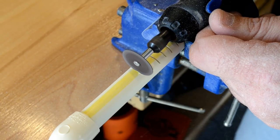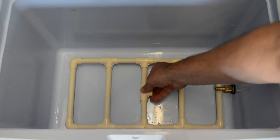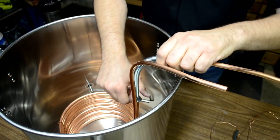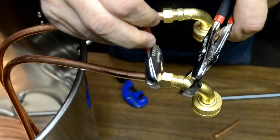Hey everyone, welcome back. This video and this brew day is the culmination of several weeks worth of planning and preparation to upgrade my five gallon brew house into a 10 gallon brew house. I've done a number of DIY videos on this topic in a playlist — the five to 10 gallon brewery upgrade project playlist — link down below.